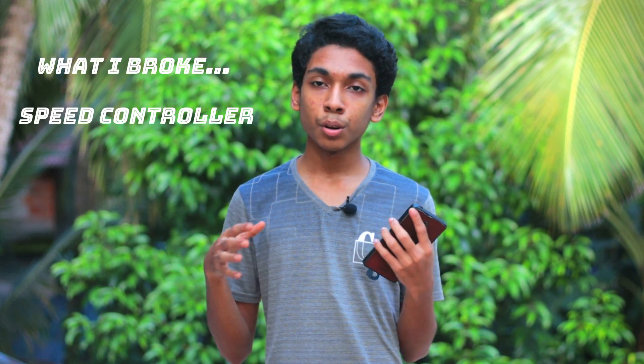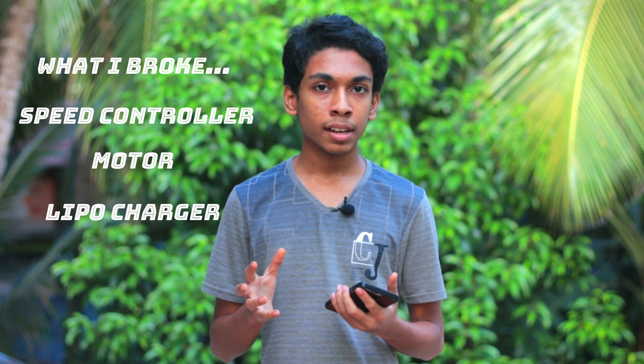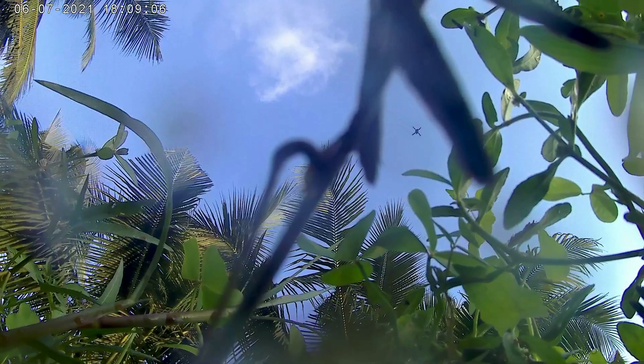By the end of the video, I had broken a lot of stuff including a speed controller, a motor, a whole charger, and almost broke my action camera on the drone — here's a clip. If I have made any mistakes in the video, you can explain it to me on my Instagram, because this is my first time building one. That's all — click here to watch my last video and click here to subscribe. Thanks, Raji — bye!